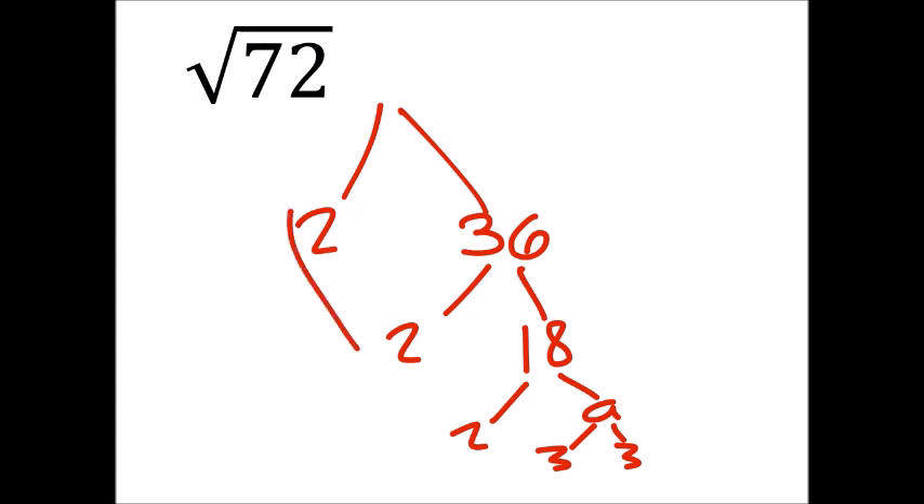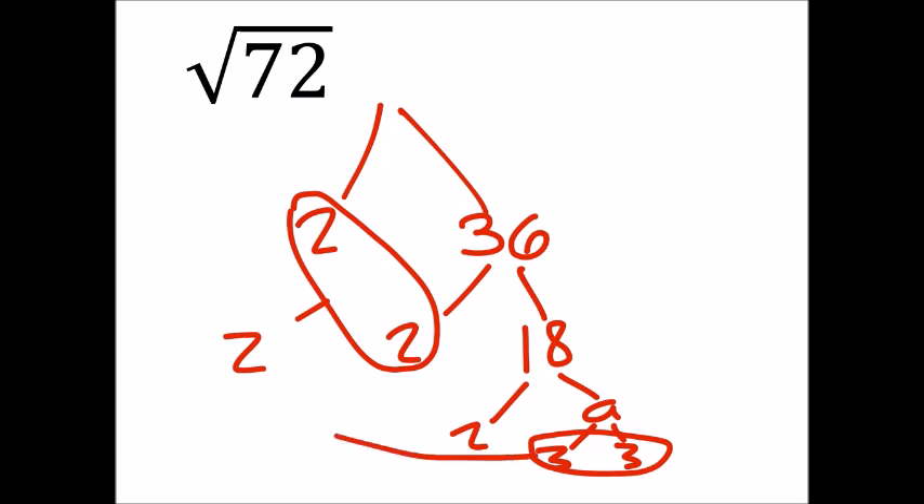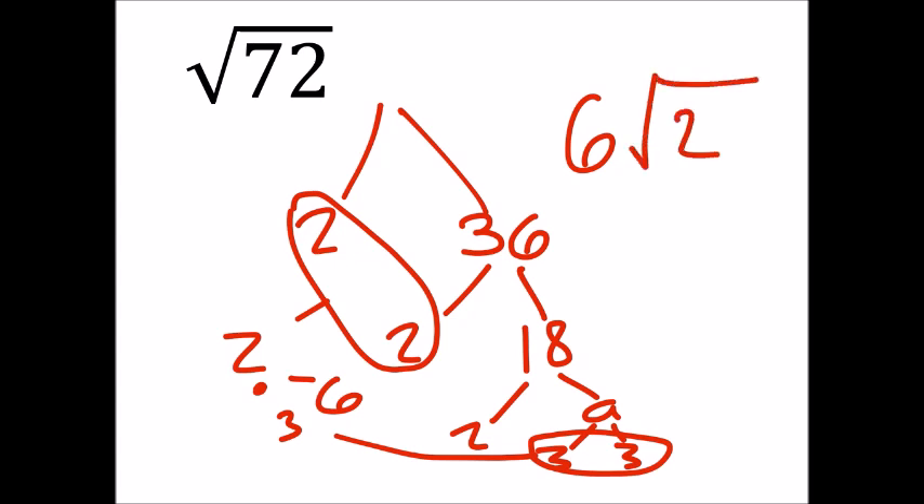You have a pair of twos here which will equal 2 on the outside, and then you have a pair of threes here which will equal 3 on the outside, and then 3 times 2 is 6, so 6 squared times the square root of 2.